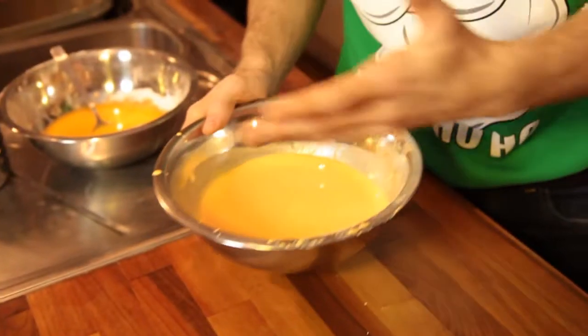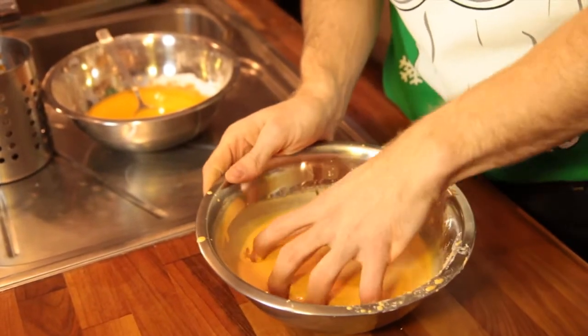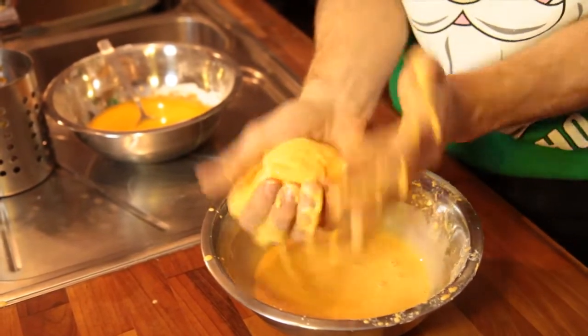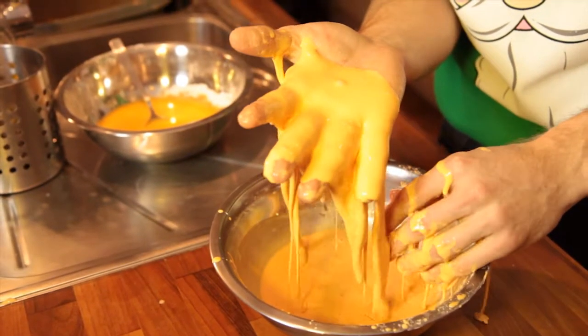So this is a liquid right now — you can see it's flowing nicely around the bowl. And if you pick some up, get it in your hand, and if you keep the pressure on it like that, it's really good and messy. Keep the pressure on it and it stays as a solid; it stays in your hand until you let go and it starts to flow.